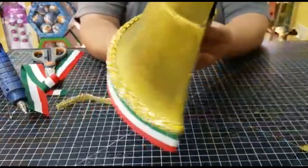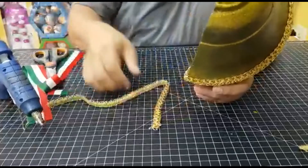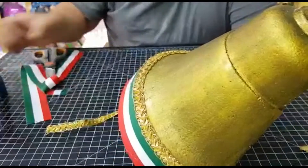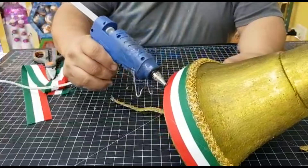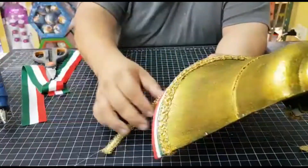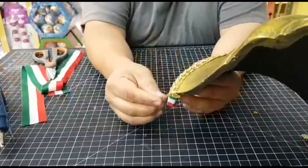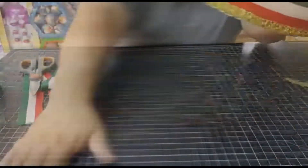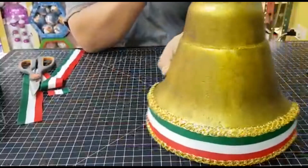Procuremos que nuestro silicón esté muy caliente porque eso puede derretir un poco más el unicel. Cortamos los excedentes, pegamos por dentro. Tenemos la primera línea — ahora vamos a ponerle abajo. Tomamos nuevamente nuestro galón y vamos pegando sin llegar a tapar todo el rojo.